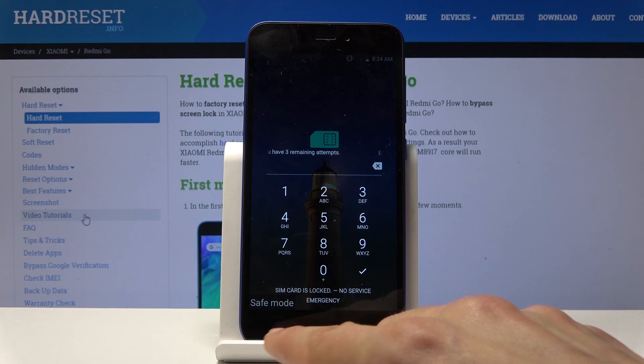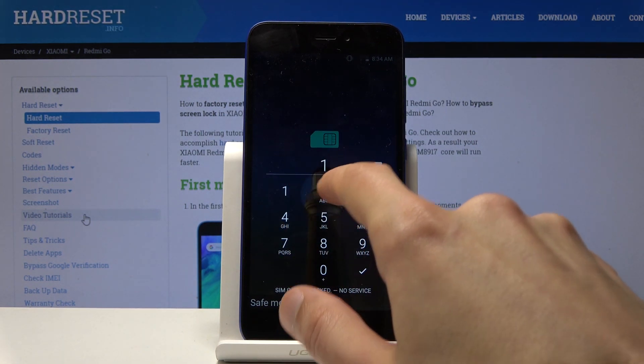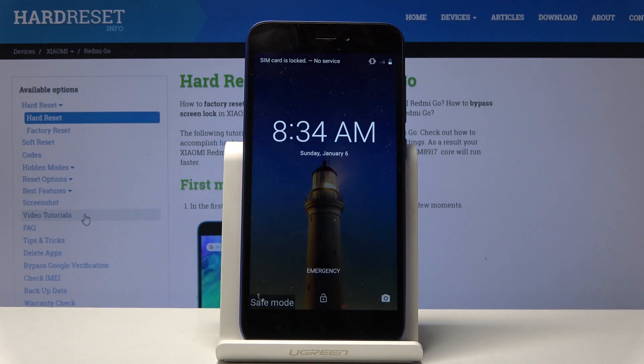You can see at the bottom it says safe mode, so the device is now indeed in safe mode. That is how you access it, and if you want to leave this mode, all you really need to do is